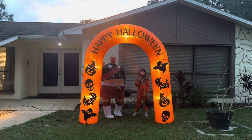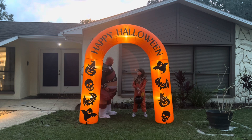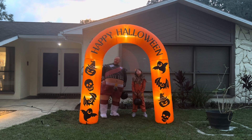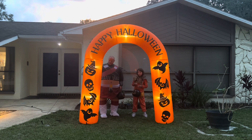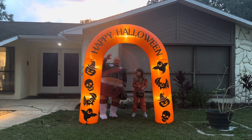Well, as you can see this inflatable archway is awesome. I absolutely love this thing. I love the material of it, I love the color of it, I love all the characters on it. Happy Halloween! This thing is perfect for a Halloween display. Quality is great. Definitely recommend this if you're looking for an archway — trick-or-treaters love going through archways.